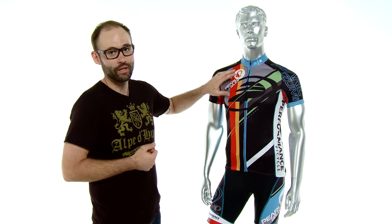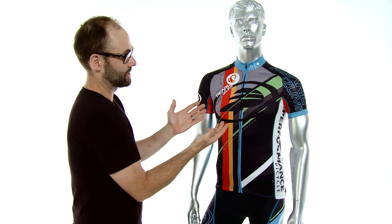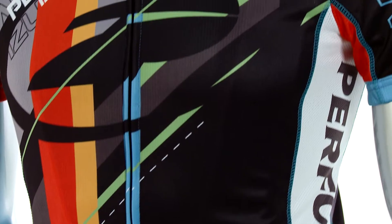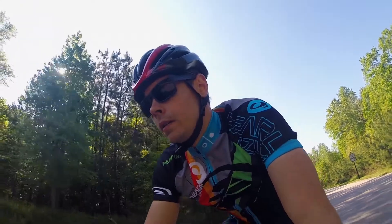It has the Pearl Izumi Elite Transfer fabric throughout the piece, so it's lightweight, breathable, and moisture wicking. It has great sublimation and direct side vent panels that are going to give you added breathability while you're out there riding. It also has a raglan cut sleeve, so it's going to move forward with you as you move forward into the riding position.